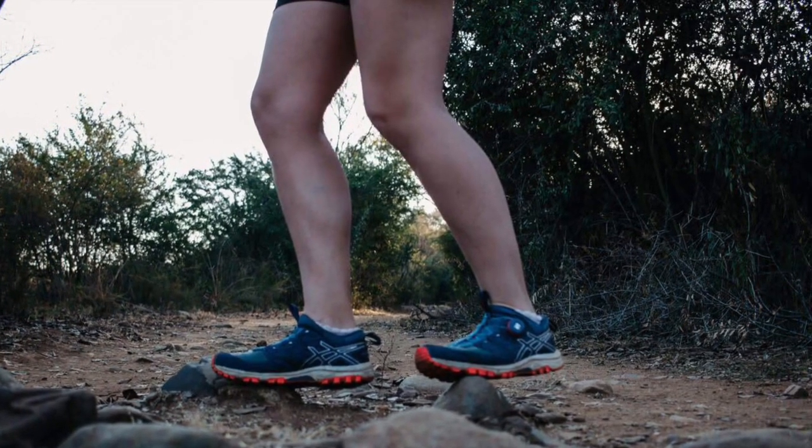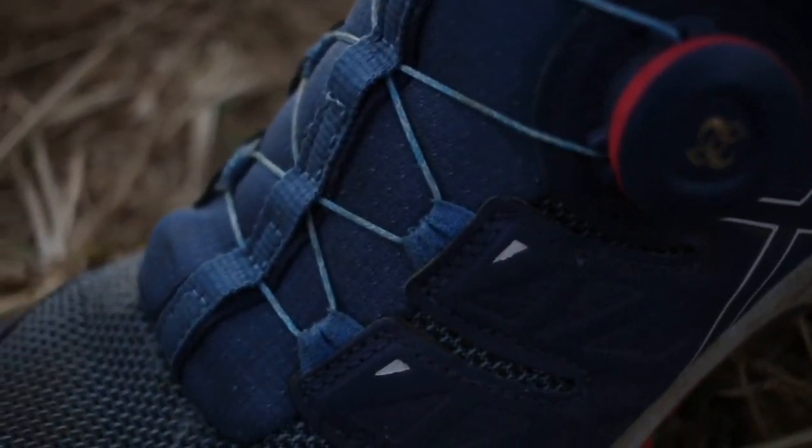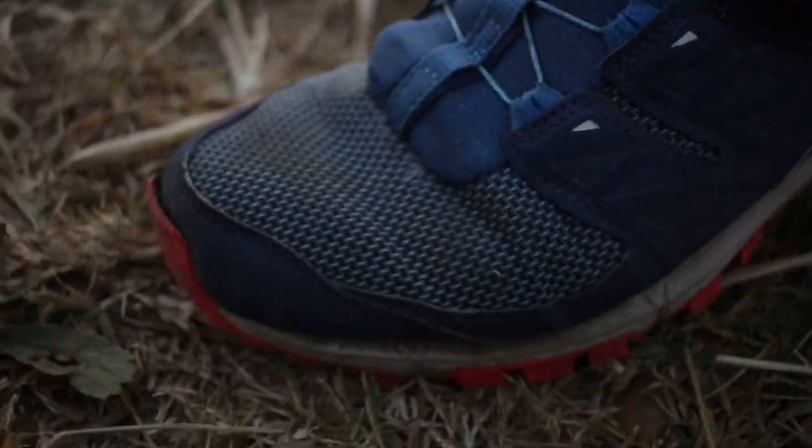It also has a rock plate that protects your feet against sharp objects such as rocks and branches. The mono sock construction makes it easy to pull the shoe on and the 8mm heel drop keeps your feet in a neutral position.